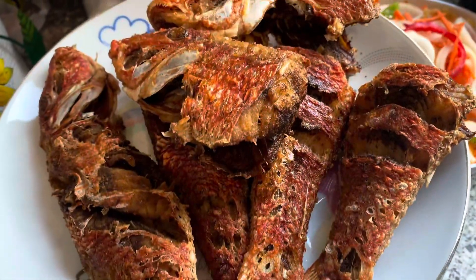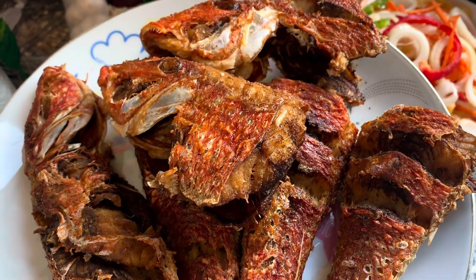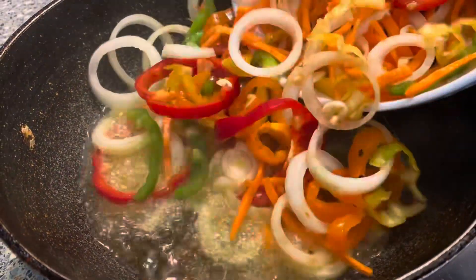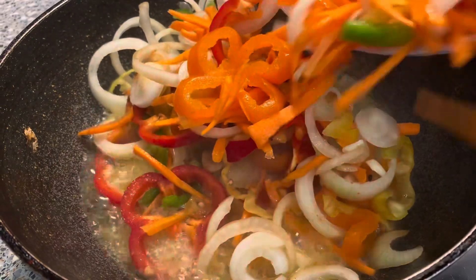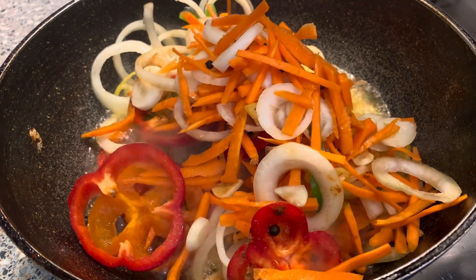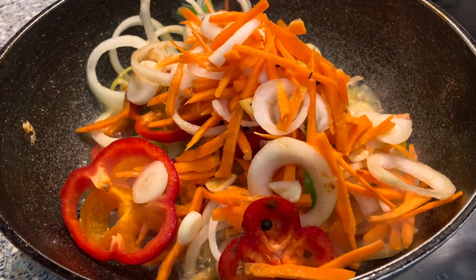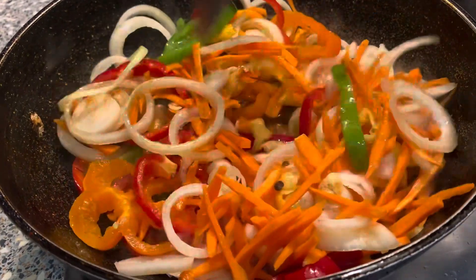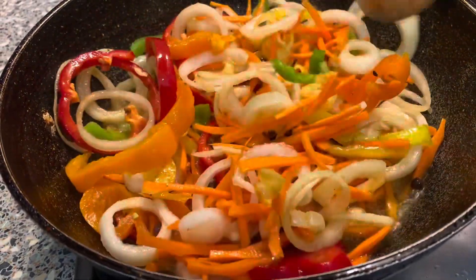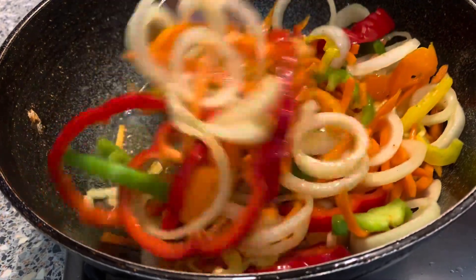Now that we have our fish all fried to perfection, we are going to prepare our pickles. We're using the same oil we used to fry our fish because it has all the flavor from frying the fish — we don't want to miss out on that. We're throwing in everything: pimento berries, bell peppers, onions, scotch bonnet peppers, and giving everything a stir so all the flavors infuse nicely. We're also adding a little bit of salt to taste — remember to taste your pot as you go along.